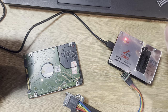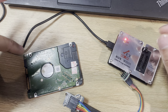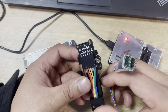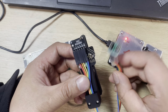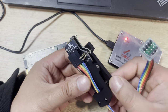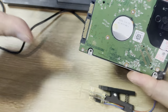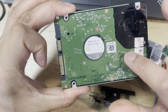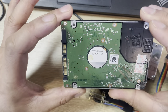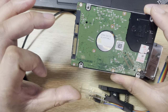Hello everyone. This video will teach you how to use the hard drive ROM programming clip adapter. Dolphin Data Lab has started to offer this adapter to data recovery engineers worldwide. With this adapter, users don't need to remove the hard drive PCB and don't need to solder the ROM chip off the PCB, so it's very convenient. This is especially helpful for those who are new to the data recovery field.